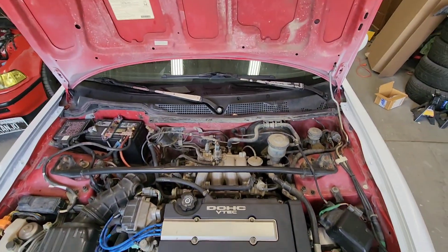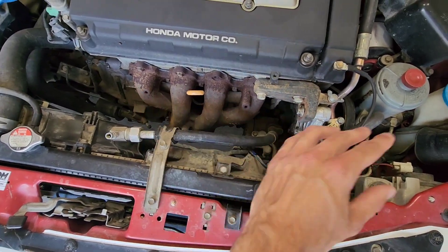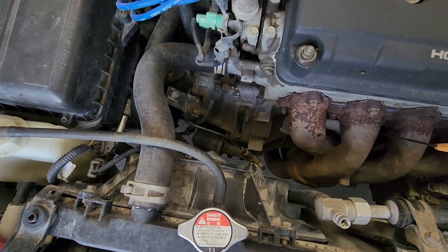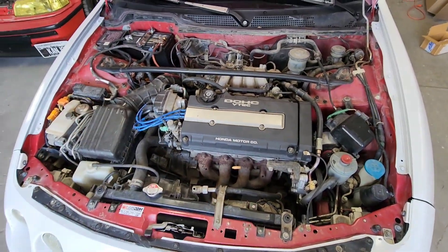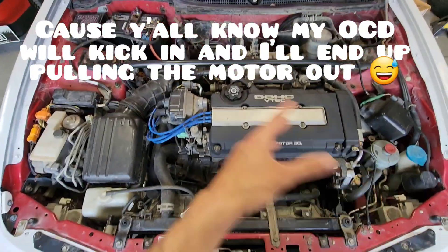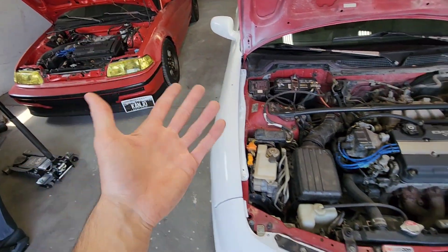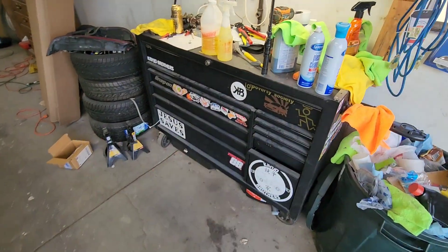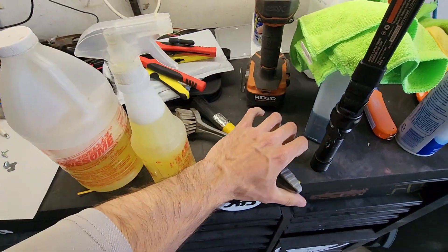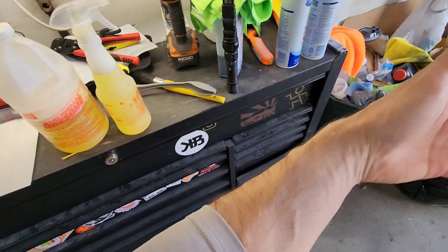Here is the engine bay of the GSR — there's dirt everywhere, a lot of old power steering fluid all over the place from when I got the car, it just leaked all over. I'm gonna do this the best I can with what I got and not get too crazy with it — not gonna start removing everything. Last time I didn't even use brushes, just a microfiber cloth, but today I got some brushes to help out. We'll use brushes, microfiber, a spray, and probably hose it down after.